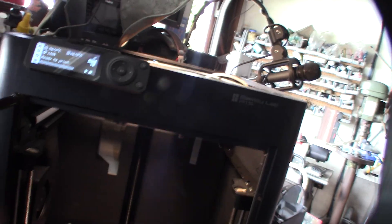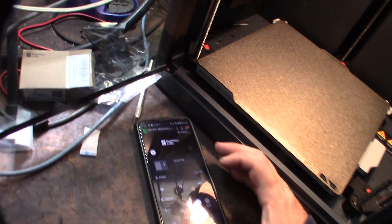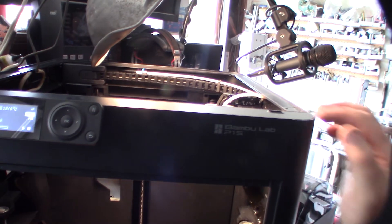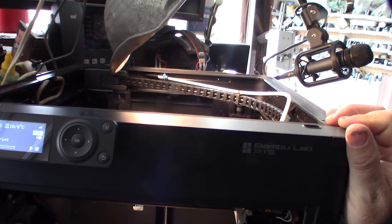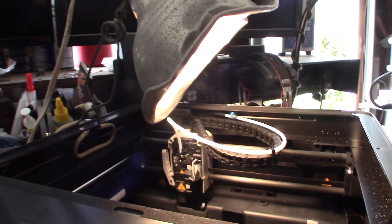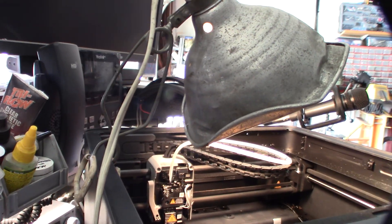I'm going to pull that filament out and replace the filament sensor. Replacement sensor is on there. Let me do a load. It's going to heat up the temperature — okay, it's ready to load now. Hopefully this works.